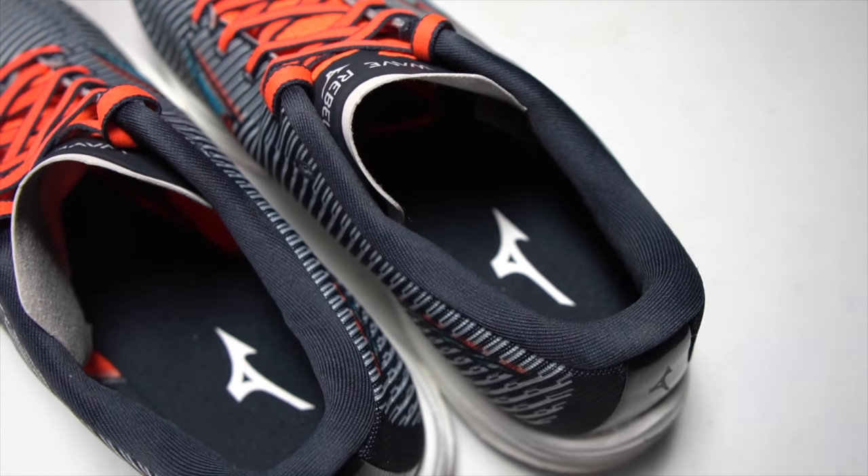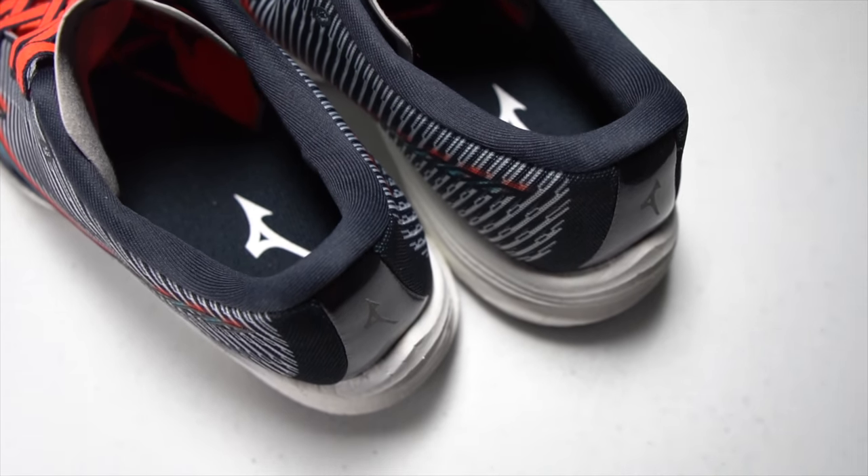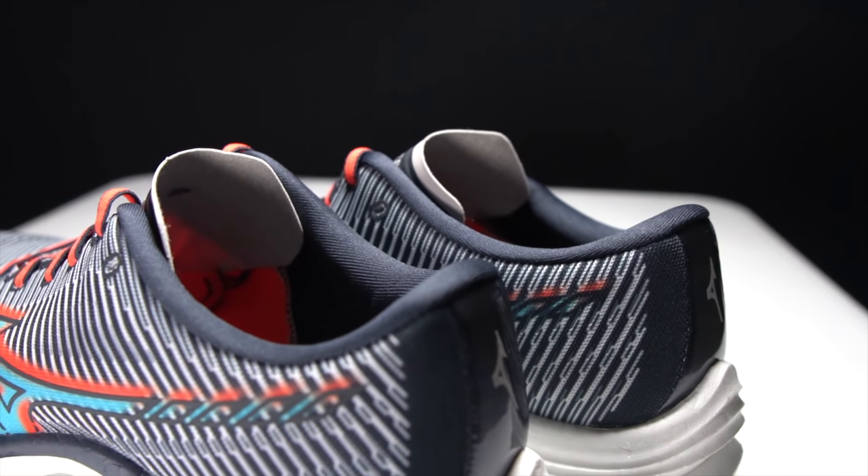The only thing is this tongue kind of sticks out a lot — it's a little bit too tall for me and felt a little awkward. I'm guessing some people will like it because I usually like tongues that everyone else complains are too small, and this is the opposite — it's super long. Back in the heel, there's a lot of padding and structure in the heel cup which I also don't really love, but it's very signature Mizuno. If you've been running in Mizunos and are comfortable with the heel fit and lockdown, you're going to like the way this one fits.